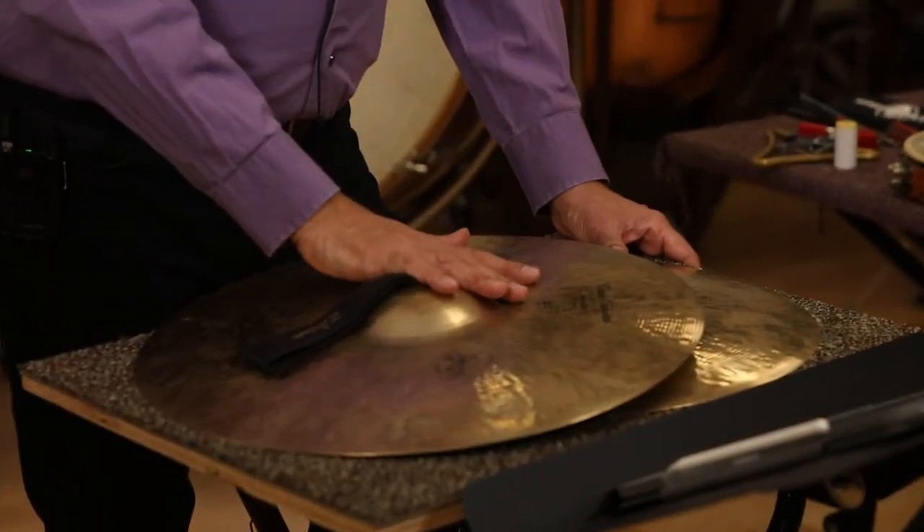Hi, my name is Keith Alejo and I am the Director of Percussion at the Interlochen Center for the Arts. I'm here to talk to you about instruments that are often not covered in percussion education. One of those is cymbals.